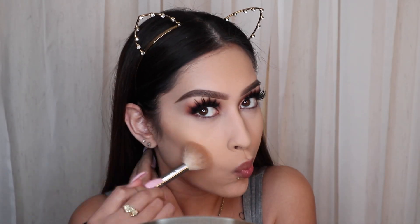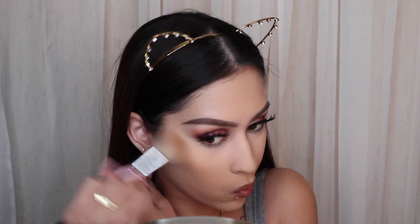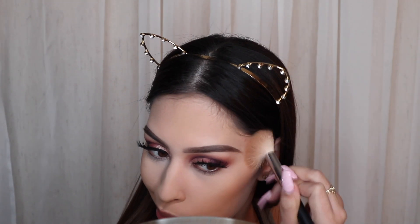Now we're going in with bronzer — thank God, because I look ghostly. I'm using the IT Cosmetics Bye Bye Bronzer, which is my favorite bronzer. It's very neutral — not too warm but not too cool — it gives you just a nice warmth to your face and it doesn't make you look orange, which is nice. I'm just applying that to the cheekbones, forehead, and nose.